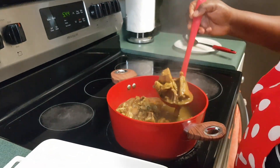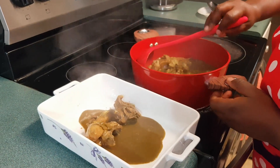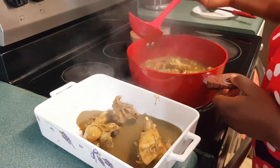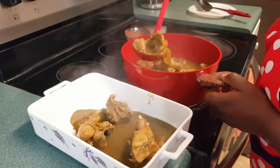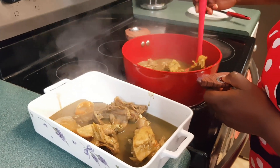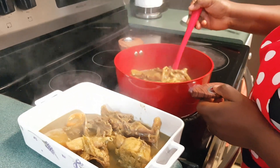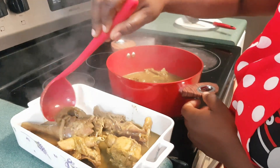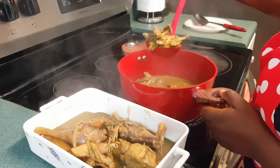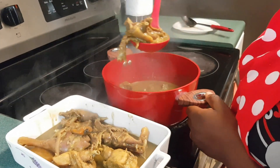Thank you guys for watching. I hope you try it and you like it. Please invite your friends to join Les Délices de Massa and share the videos with your families and friends. That way they will discover these tasty and delicious Massa recipes.